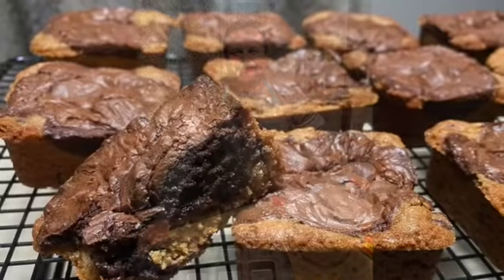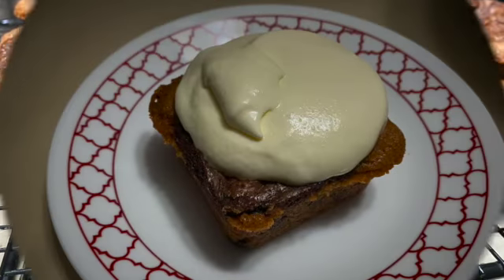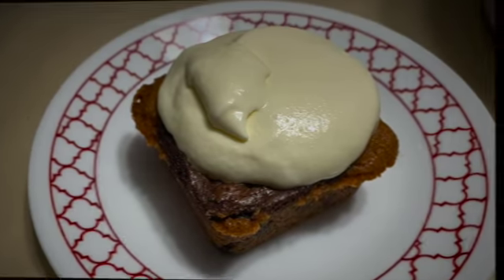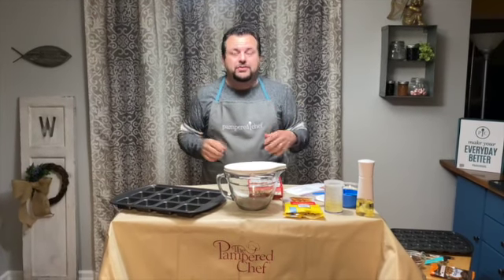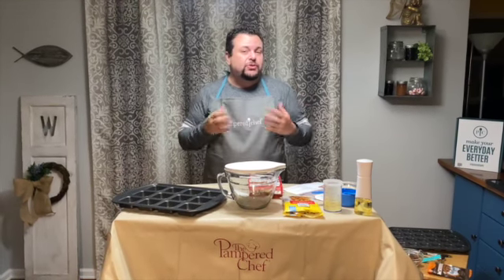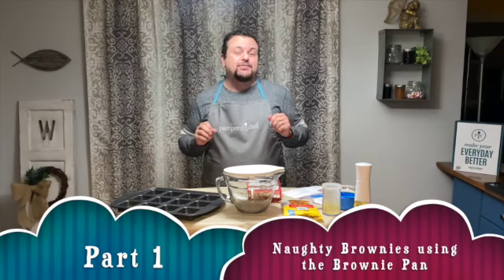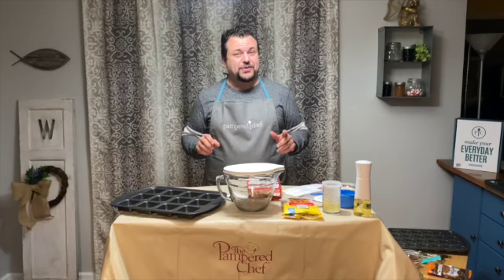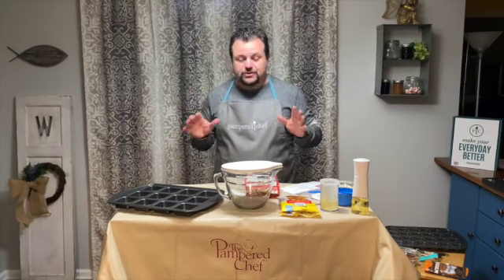I'm Steven Wilson, your Pampered Chef consultant. Thank you for joining Tina's Party. We're about to make a delicious recipe using the brownie pan set and the ice cream maker. I'm going to be showcasing some classic Pampered Chef products and some new items using two recipes. Today I'm making naughty brownies with a frozen custard. It's going to be great.